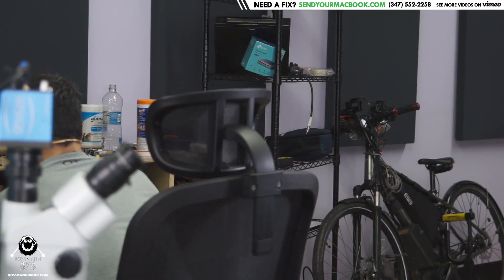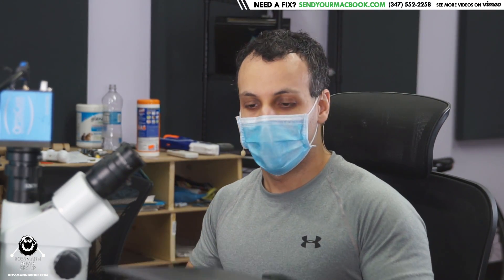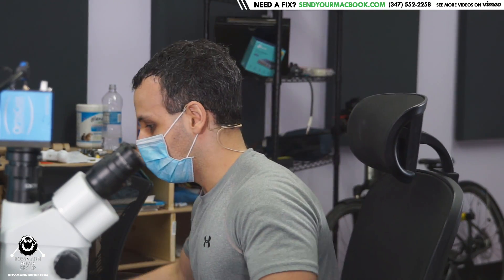Hey everybody, how's it going? Today we're going to be fixing a MacBook that clicks. Here we have an A2179 MacBook Air. First thing we're going to do before we get started on this MacBook is kill this coronavirus.